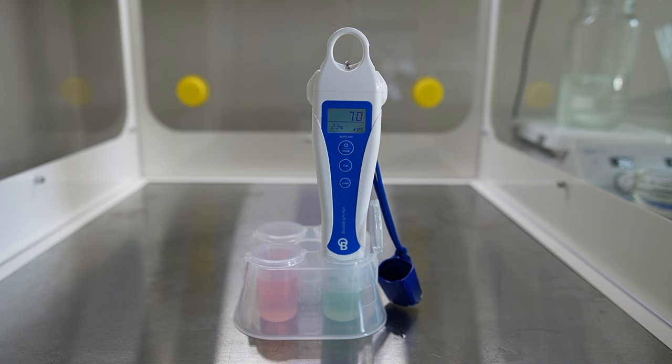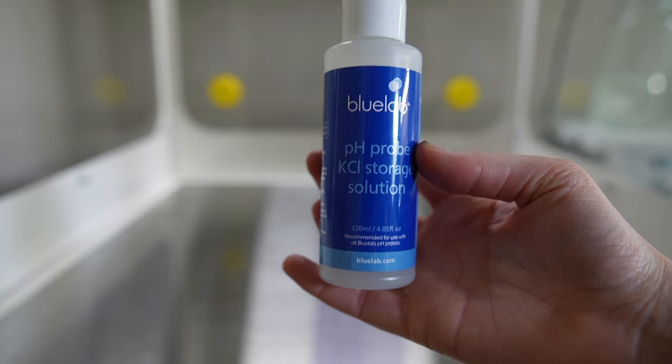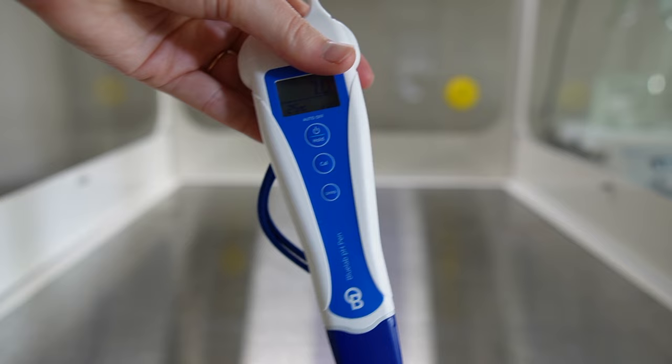The last thing that you need for tissue culture media is a pH meter. It is incredibly important to adjust the pH of your tissue culture media. I've had three pH meters over the past year because I keep breaking the probes. So far this one has been my favorite. You want to add a few drops of KCL solution to maintain the probe — just follow the instructions that come with whichever pH meter you choose.